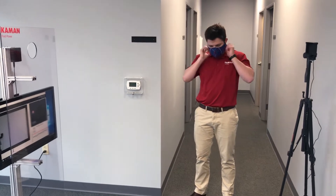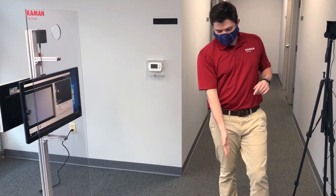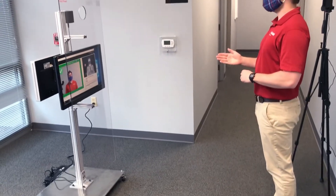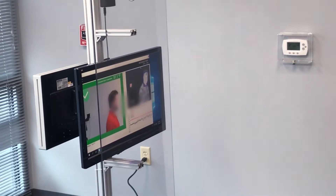Employees have their masks on and they remove their eyewear, then they step on a spot measured out five feet from the camera. They get screened — look at the camera. I just showed 97.1 degrees Fahrenheit, not feverish, so I move on and I start my shift.